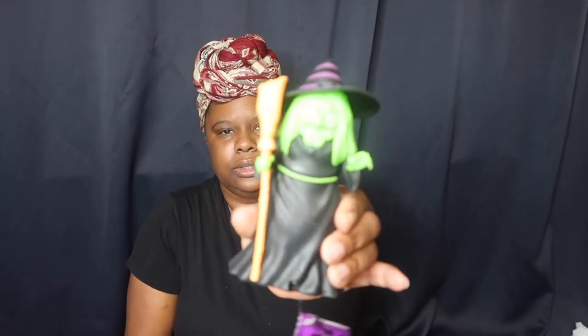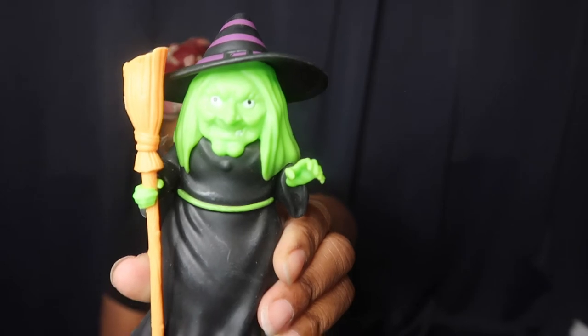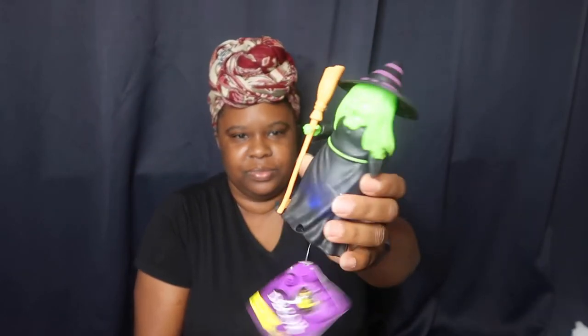And then Nevea decided she wanted this little wench — she picked it out in the store. It is motion activated.